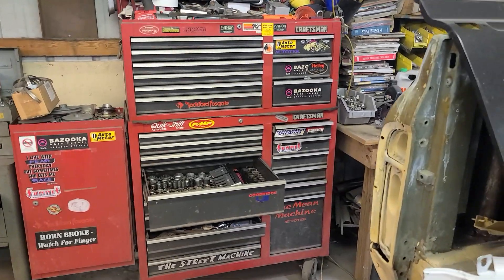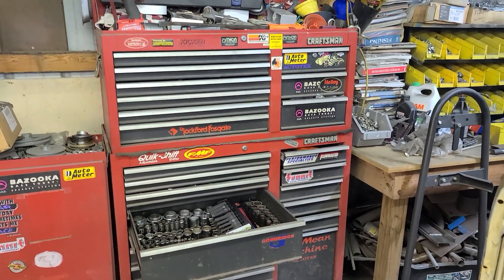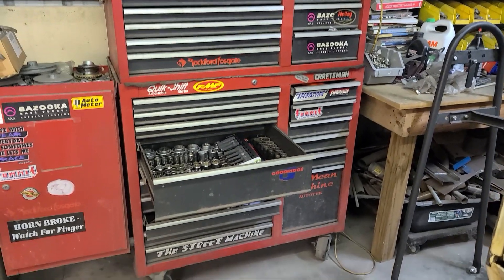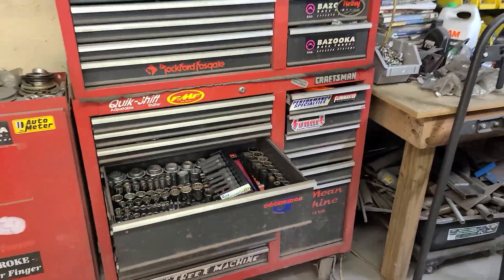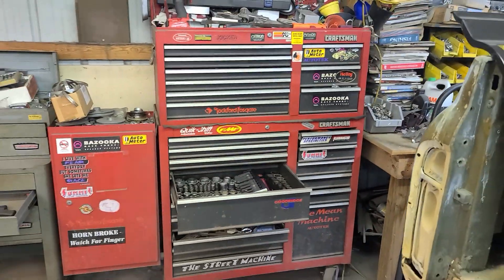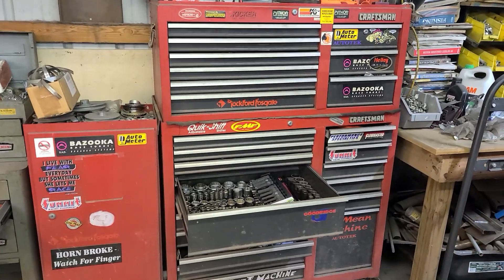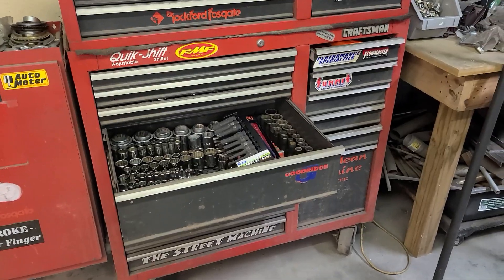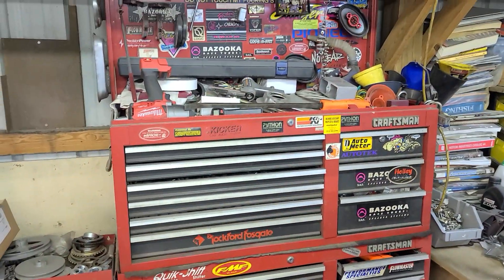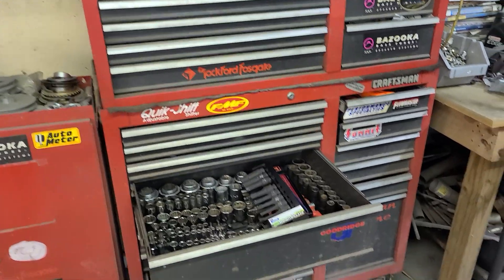Good afternoon, hope everybody's having a good Sunday. This project — one of the projects for this weekend — is way overdue. This box here was my first box I ever bought, bought in 1988: top, bottom, side cabinet. I bought it because I was in the car audio business for a long time and it was a great box — it held all my stuff.